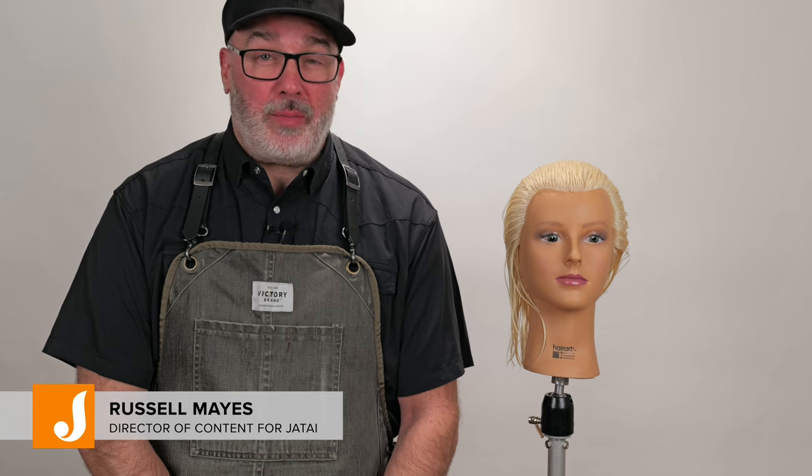Welcome to the Jatai Academy. I'm Russell Mays, Director of Content. Today we're going to be doing a pixie — a long pixie. So let's get started.